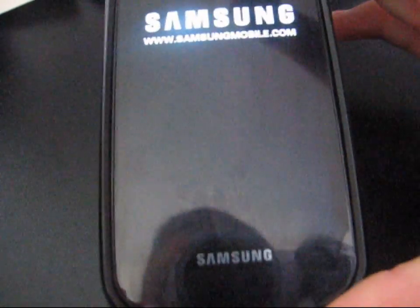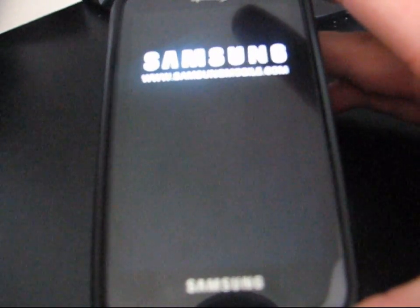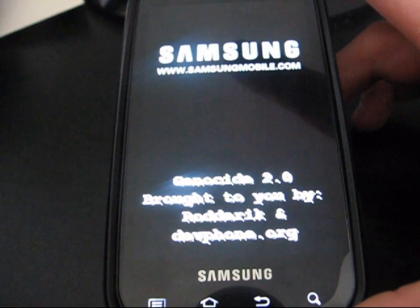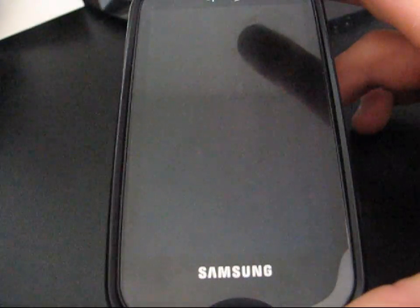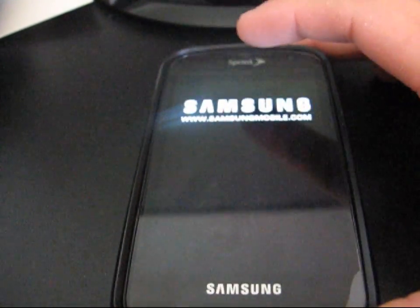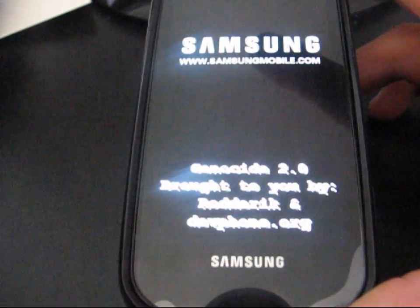I'm just going to hit Yes. What it's going to do is reboot into recovery and install the hotspot hack. It's going to rename Sprint Hotspot to Wireless Hotspot but keep the same icon for you. As you can see, it's installing right now, and I believe it wiped the cache for you anyway, so this first boot might take a little while.